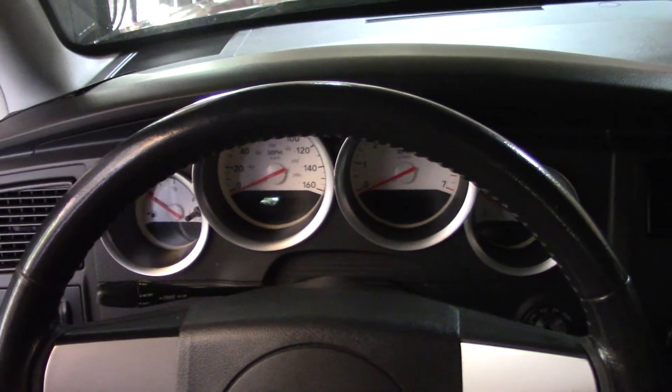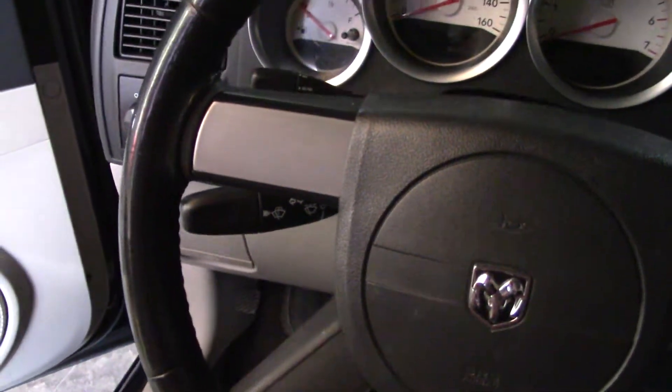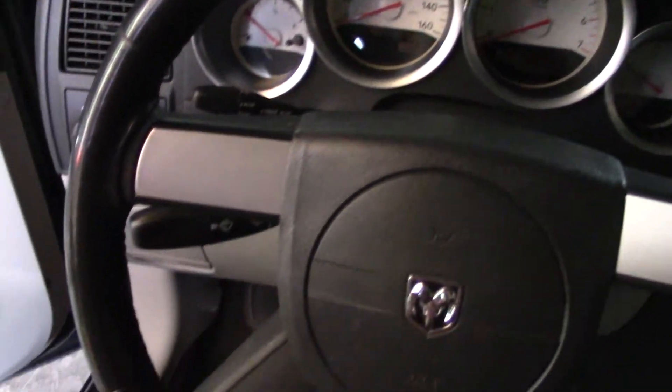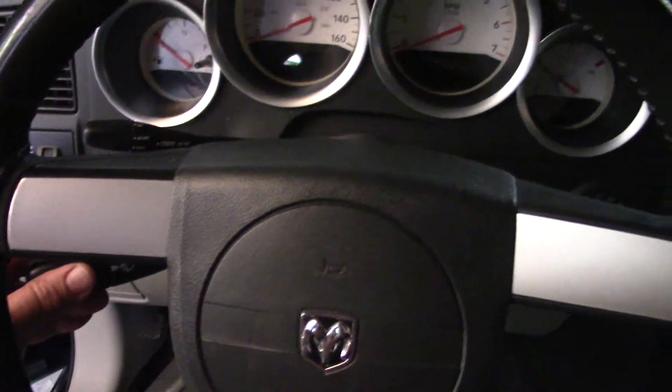2005 Dodge Magnum customer complaint: the signals won't self-cancel. The reason is the owner has big gorilla arms and tried to move the handle at the same time it was self-canceling — broke it. It's time to fix it.